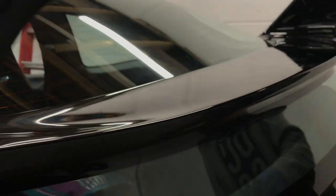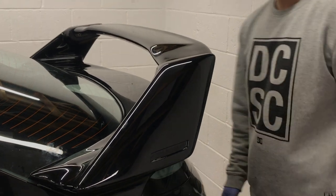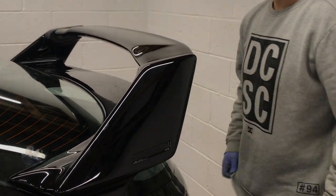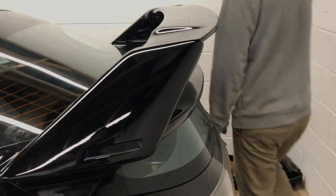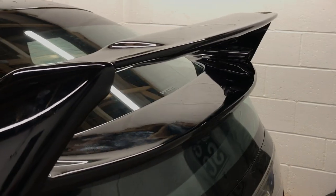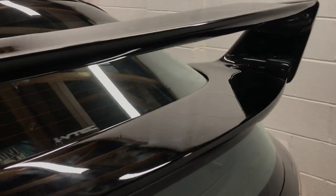Other than those screws I couldn't get to fit — I don't know why that is — this is absolutely a two-person job. My girlfriend is holding the camera and helping me. There's no way you can fit this on your own, not in my opinion. It looks good, and obviously when the car's clean it'll look a lot better. Next we'll stick on the little Mugen badges.